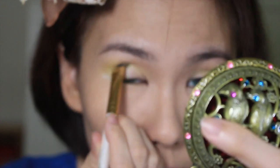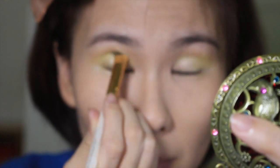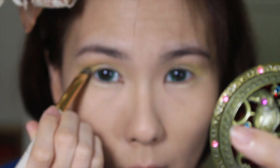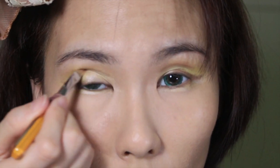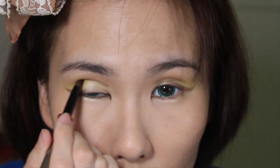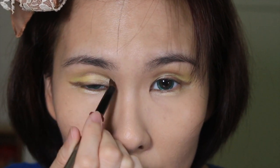I'm gonna extend the green color onto my socket line using a windshield wiper motion. Then using an angled brush and some brown eyeshadow, I'm going to draw a fake crease on my socket line and blend it out with a fluffy eyeshadow brush.